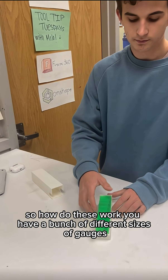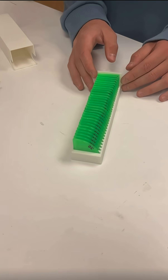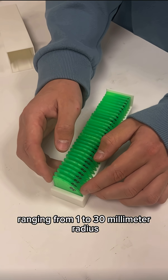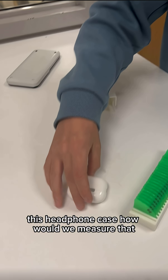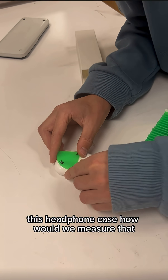So how do these work? We have a bunch of different sizes of gauges ranging from 1 to 30 millimeter radii. So if we want to measure, let's say, this headphone case — how would we measure that?